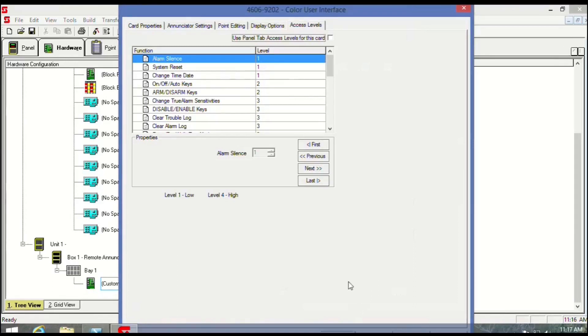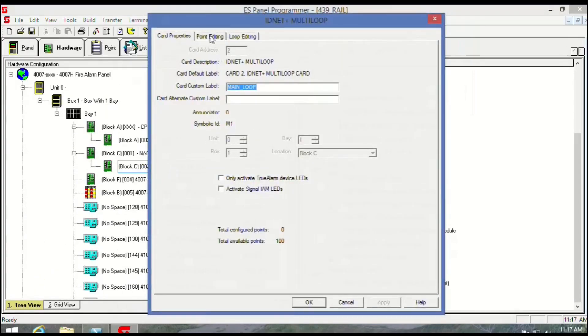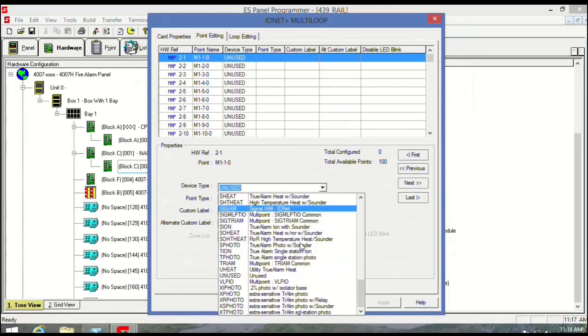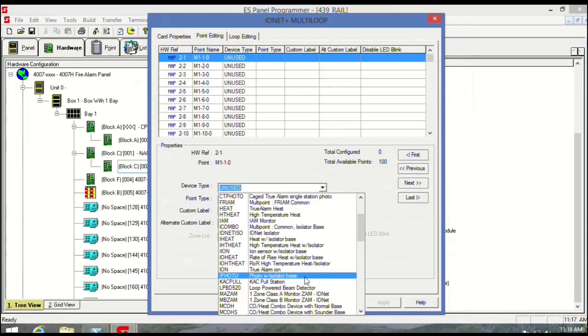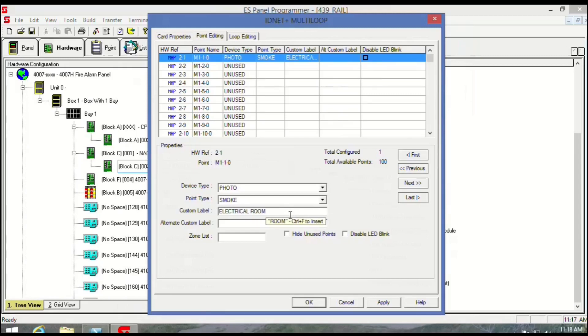The problem with the 32-bit Windows is I've got to tab through everything because when they size that actual window it's too big. This is the loop — going to the loop — I'm adding the electrical room smoke. I'm playing around here a little bit. I don't program Simplex every day and I usually let somebody do it, but you've got to do what you've got to do. It's a photo smoke — and then I go, nah. Yeah, electrical room — the main electrical room, actually.